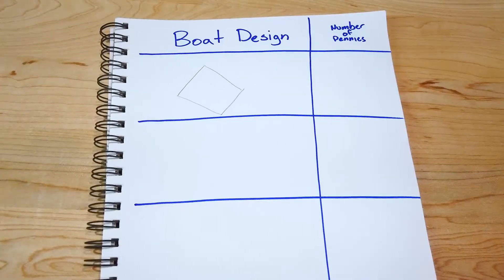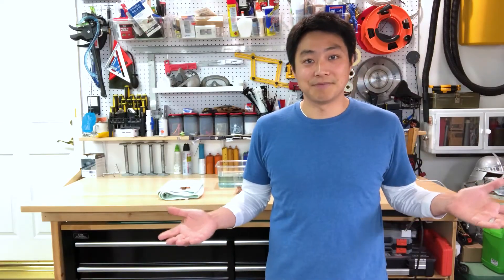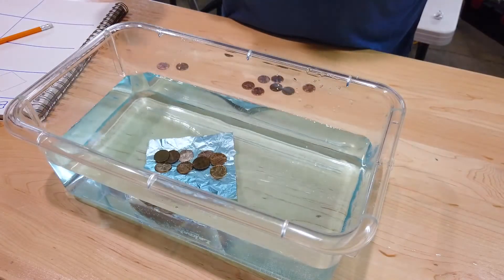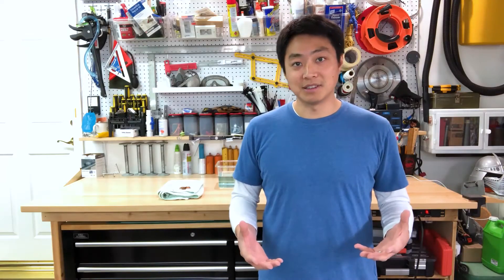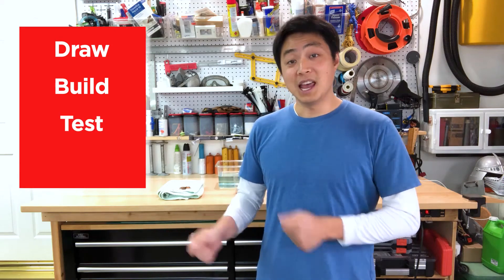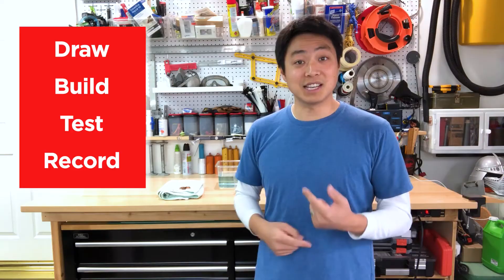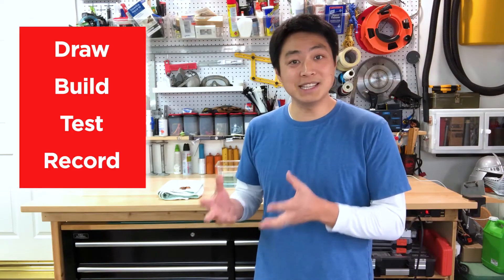So next we're going to write that down on our paper next to our boat design. My boat could only hold about nine pennies before it sank — not the best. Were you watching carefully when it sank? What do you think the problem was? I want you to think up a new design, draw it on your piece of paper, build your boat out of aluminum foil, test it with pennies, and record the results. Repeat that process until you come up with a successful boat that can hold up to 25 pennies.